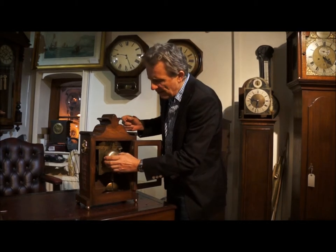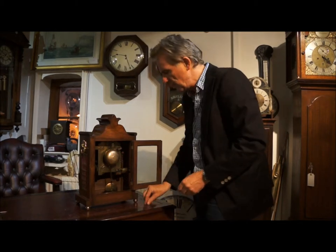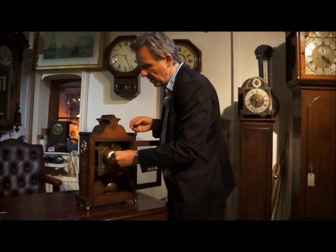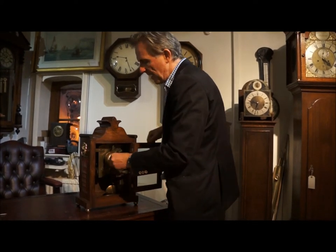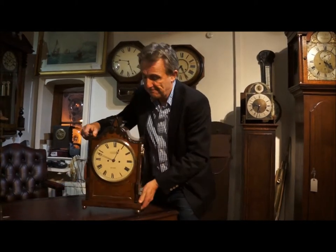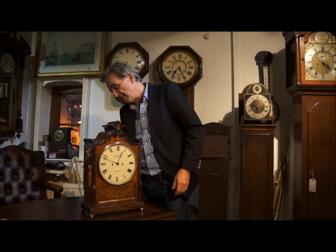I'm now going to put the bell back on to finish this off. Put the nut on like so, turn that round, get that tight, close the door, turn the clock round — and there you are. That clock's ready to go, and that's how to set up a fusee bracket clock.